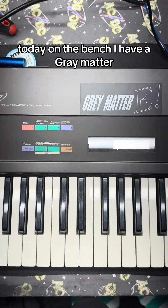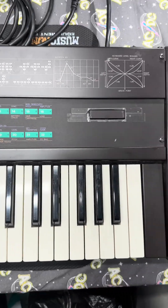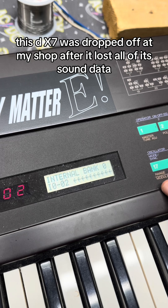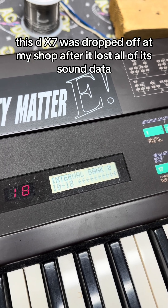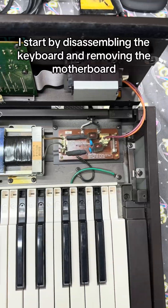Today on the bench, I have a Grey Matter Yamaha DX7 in for repair. This DX7 was dropped off at my shop after it lost all of its sound data. I start by disassembling the keyboard and removing the motherboard.